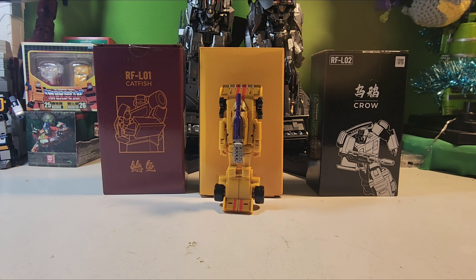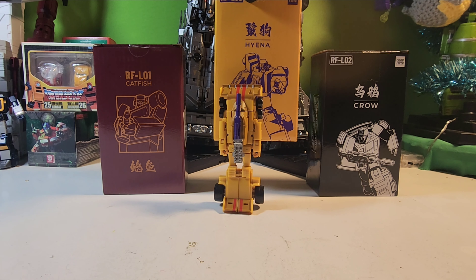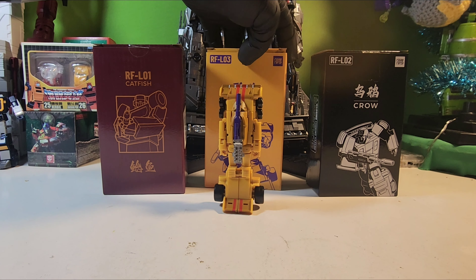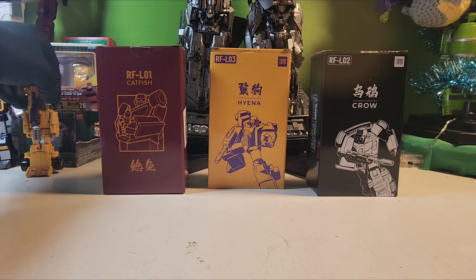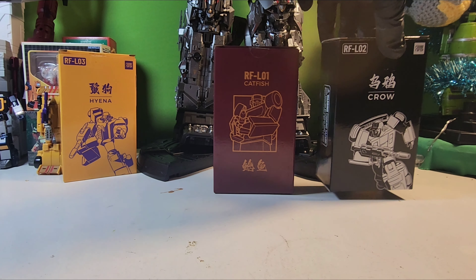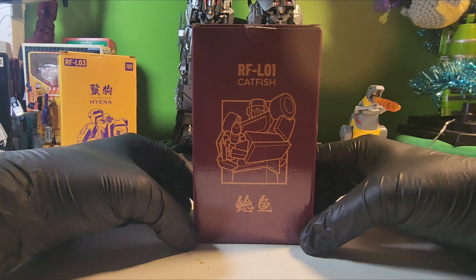What's up everyone, Freakinstein here, and we're back with this third-party company Rising Force. We've already done this guy right here — I can't even pronounce that name, I'm not even gonna try — but yeah, it's Drag Strip. So we have Catfish and a Crow to do, and I already got him in his arm mode, so we're just going to put him off to the side and same with his box. I think we're gonna go with Catfish today, which I believe is Dead End.